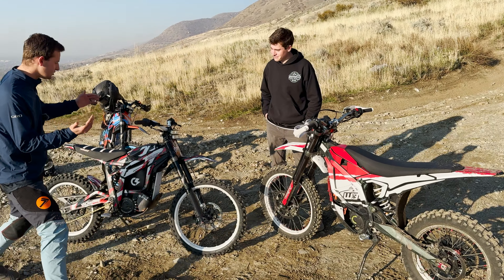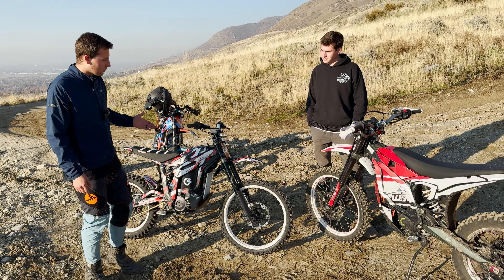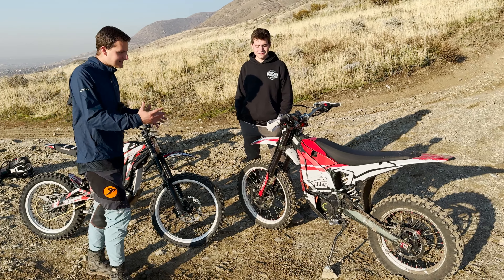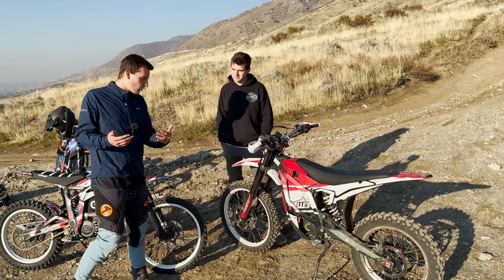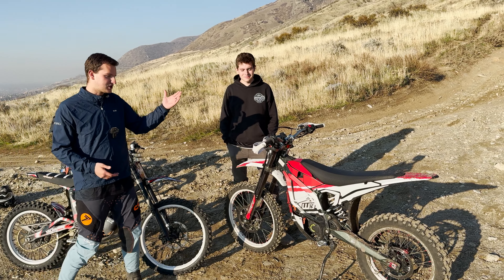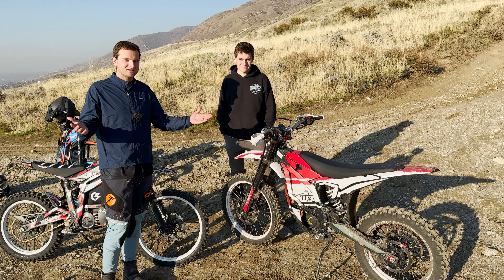We're going to compare it to a fully built Talaria Sting R — that's Alex's bike, running 18 21s, lots of power. We want to get an idea and see if we made a mistake putting so much money into a Talaria Sting when maybe we should have just put it into a Suron UltraB. That's the question we're going to try to figure out today.